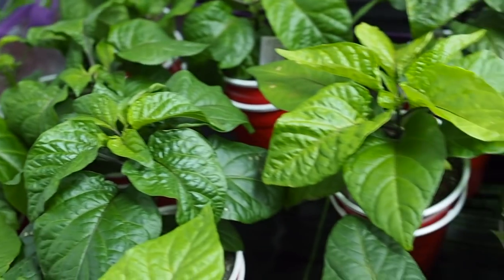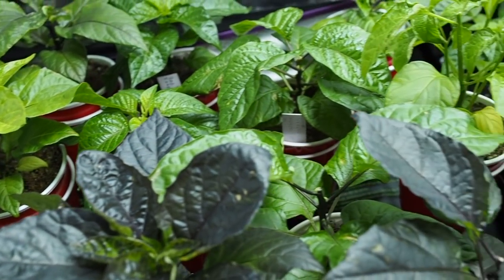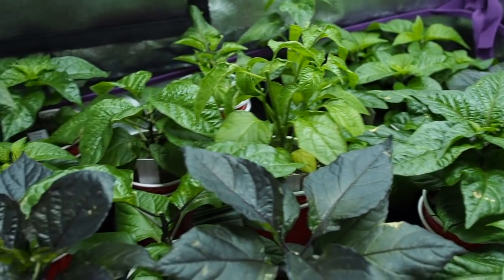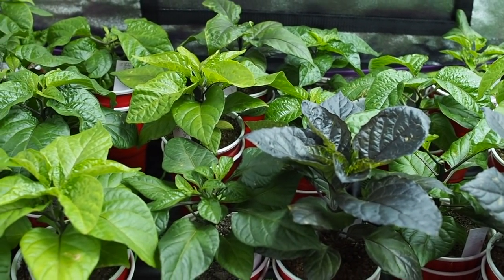I mentioned in a previous video I'm only going to be growing one of each of these varieties and I'll be selling all the rest to local pepper growers and gardeners. That's all we have for this week — thank you for watching and we'll talk to you again soon.